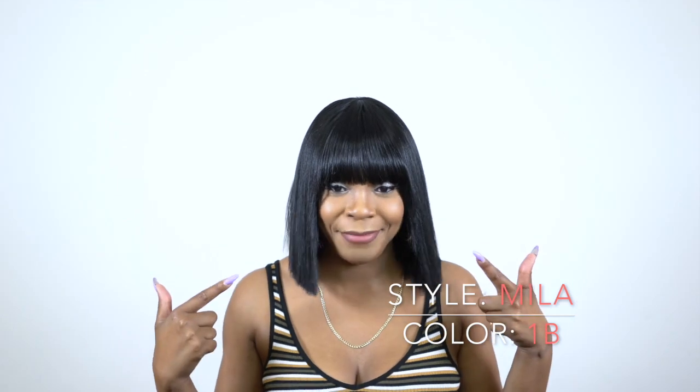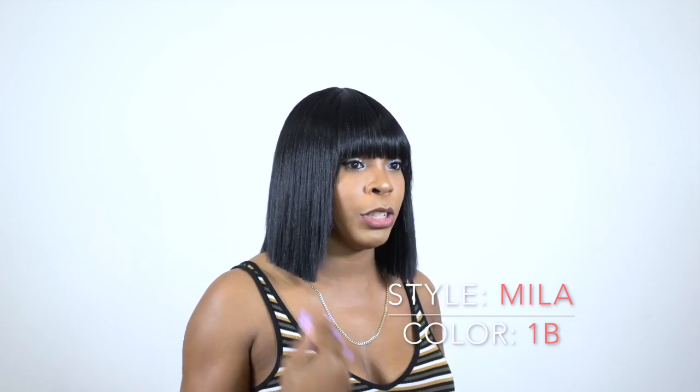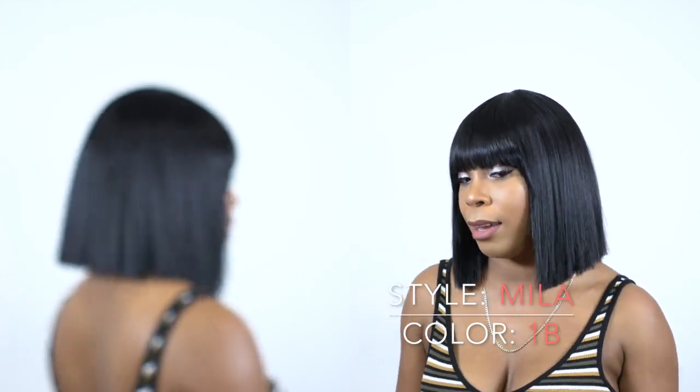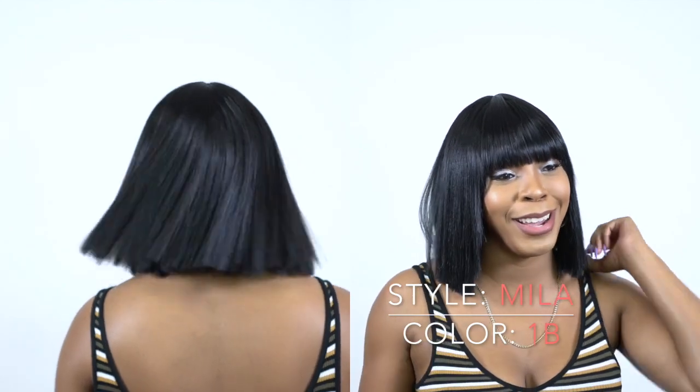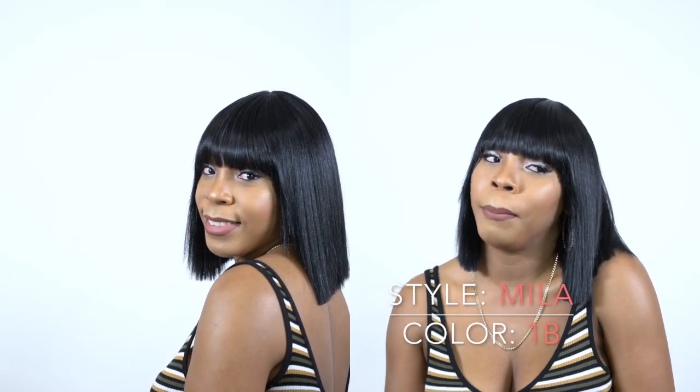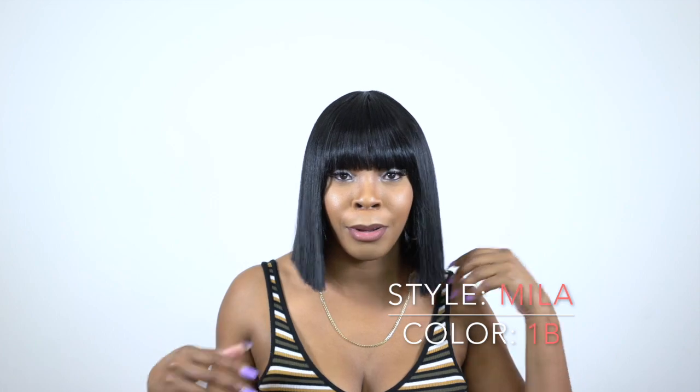If you like bangs like that, this is a great one for you. This has a light yaki hair texture. What I don't like is that it sits right on my shoulders, so I feel weird wearing it and moving about. I feel like one minute it might go up and stay up and I wouldn't know what's going on — especially if I'm out and about. But that's just me; everybody has a different neck length.